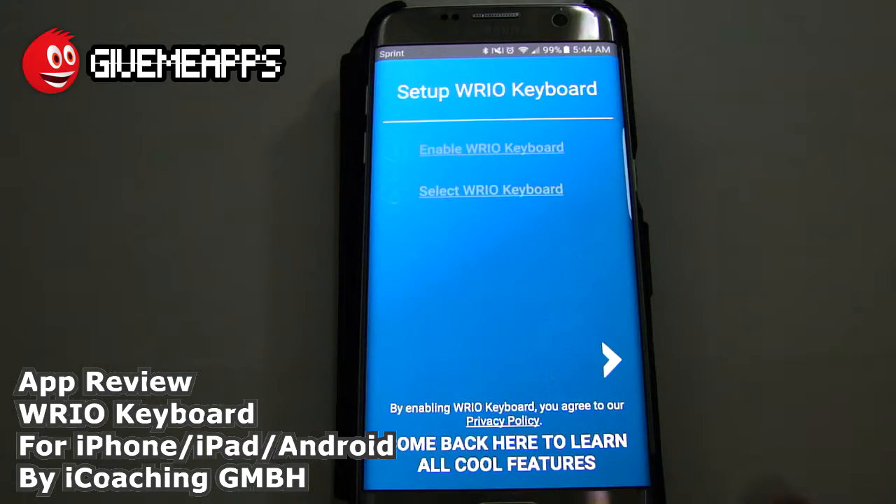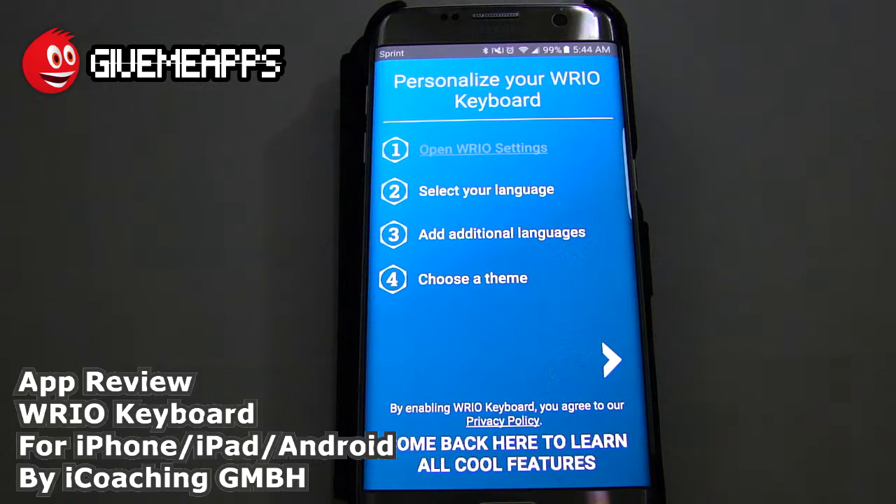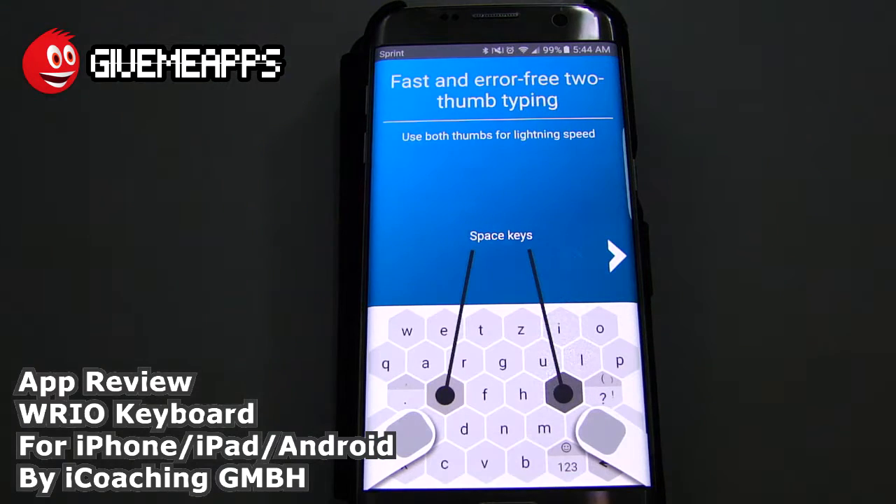Swipe or tap on the arrow to start. You can enable the keyboard and select the keyboard, which we did already. You can select your language — that will affect the characters that do display. You also have add additional languages. Choose a theme, which we did. Here's your tutorial. Use both thumbs for lightning speed. It took a while for me to get adjusted to the Samsung keyboard when I migrated from a Blackberry years ago, and this is more in line with what you would experience maybe on a laptop.